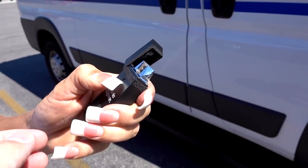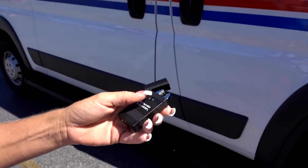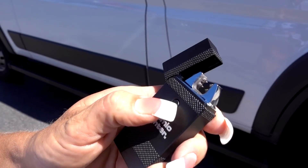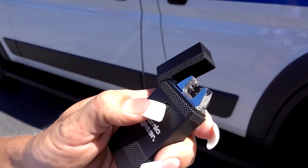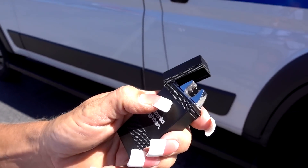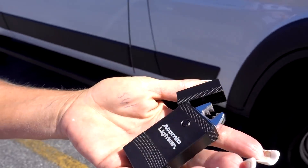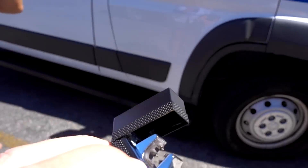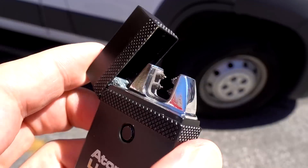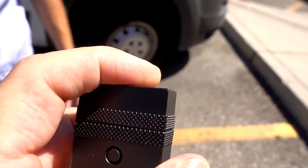That happened with another one I had with a candle too — candle wax got on there. You can clean it; turn it off, turn it back on. But nobody's going to sit there and keep cleaning their lighter. If one cigarette makes it stop working, that's going to be a pain.